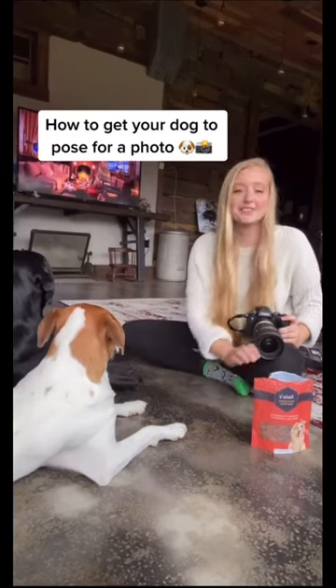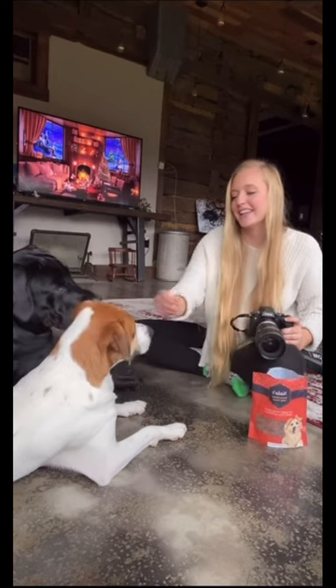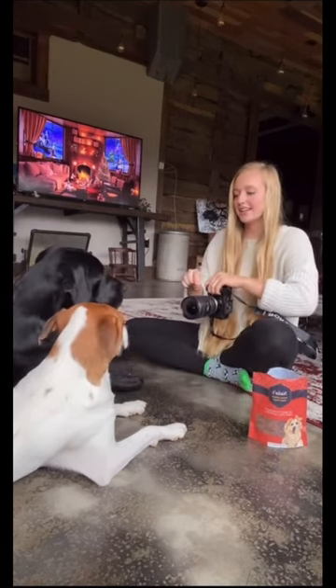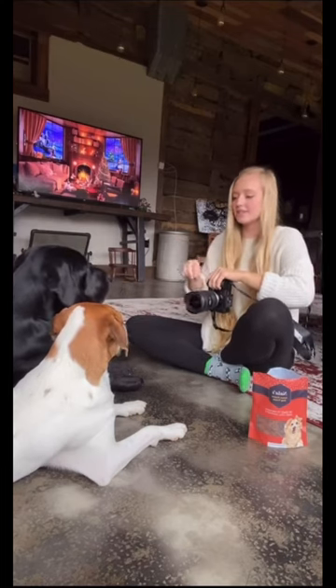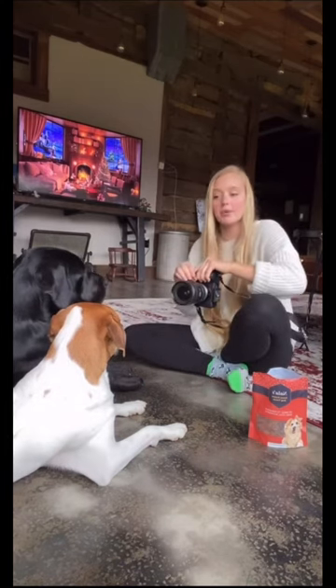Here's how I get my dogs to pose for a photo. Grab a treat, let them sniff it, then hold it above your camera. You can move it around so that their eyes follow it, but ultimately you want to put it right above your lens on your camera or your phone.